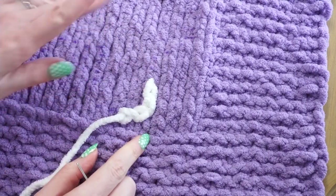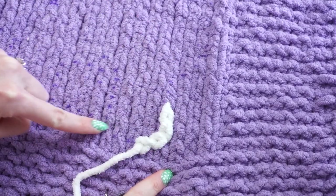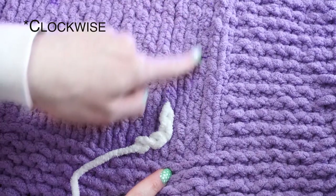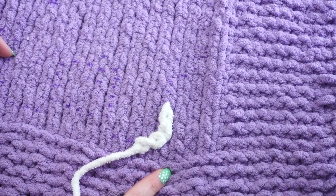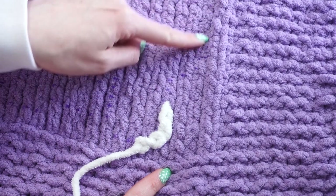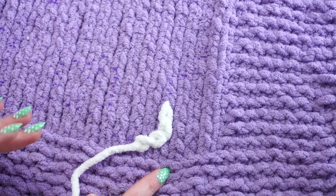One important thing to mention: when doing this throughout your work, you always want to be going in the same direction. For example, if right now I'm going counterclockwise through my work, I want to make sure I keep going counterclockwise so that all the loops stay in the same direction. I don't want to rejoin yarn and start going the other direction — I want to come down this side to continue along.